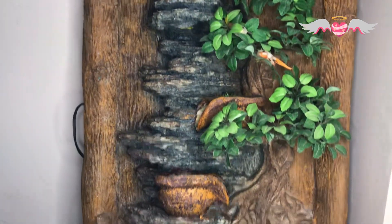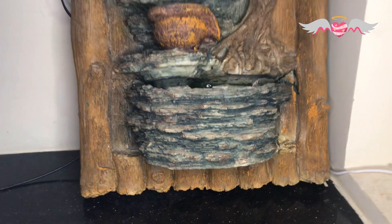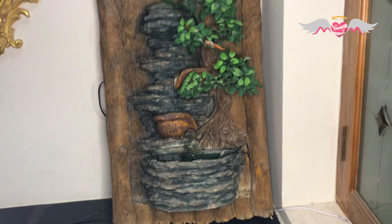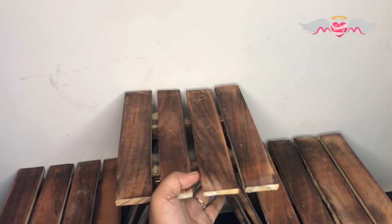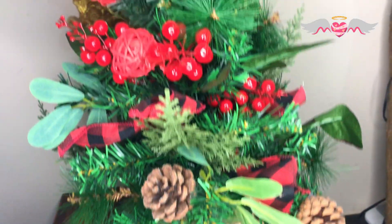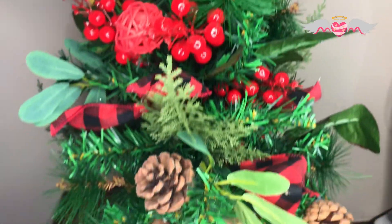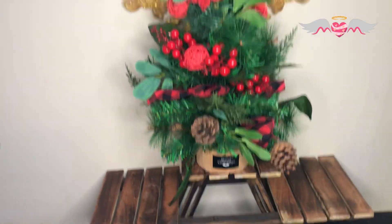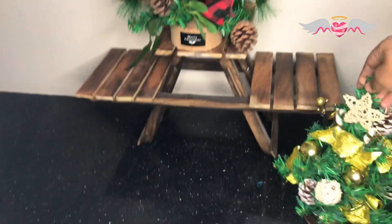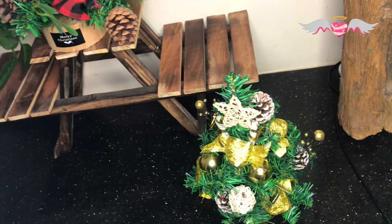We bought this fountain 8 years ago and it still works and looks good. Most of the decorations you are going to see in this video are bought from local shops. This costed me around 800 rupees, and the one that follows costed me just 298 rupees — less than 300.